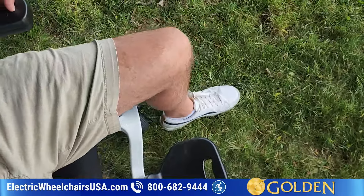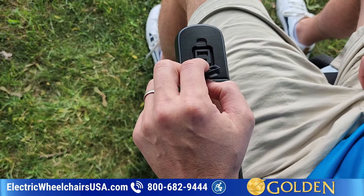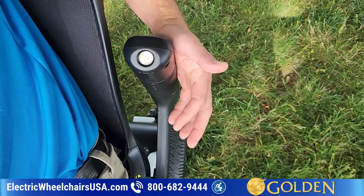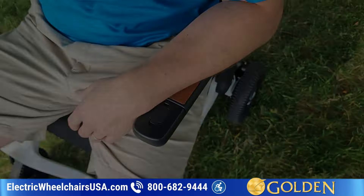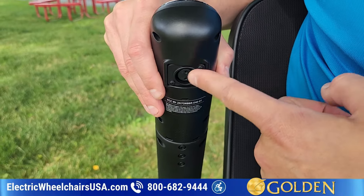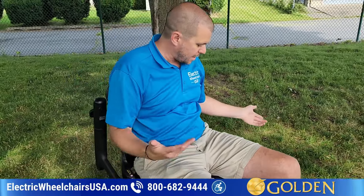Also on this side, you have a USB charging port so you can charge your mobile device, and there's a micro USB charging port as well. There's also a headlight right here, which you turn on by tapping it — it's really sensitive, kind of like a touch lamp. That's how you would turn it on if you want to ride in the evening. The other charging port I mentioned previously is located right here on the armrest, so you can charge the battery directly on the armrest. The armrest also flips back in order to get in and out easily.